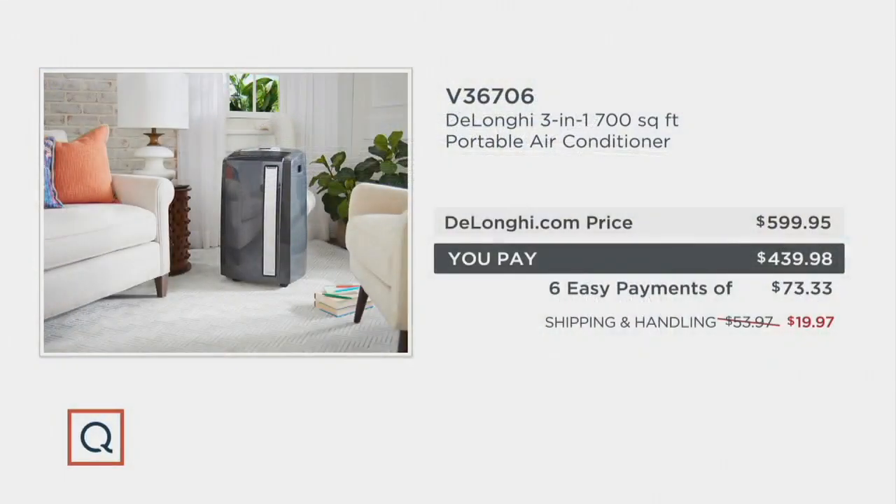On value — if you went to DeLonghi's website, this would cost $599.95. We've taken $159.96, almost $160, off of that. Our price is $439 and change. It's on reduced shipping and handling, which saves you money because shipping and handling should be $53 and change — it's less than $20.